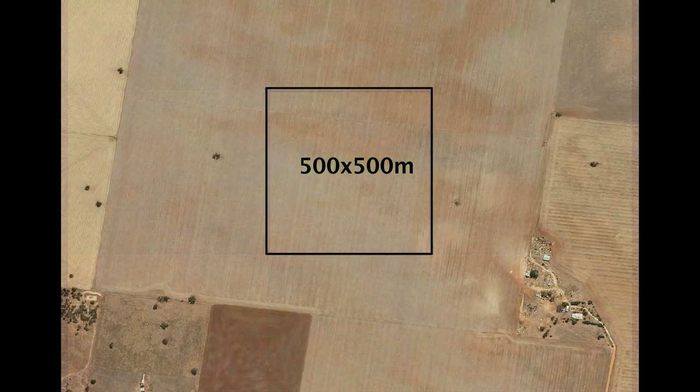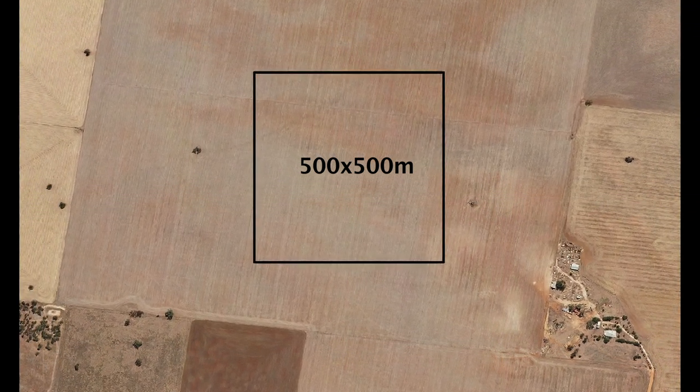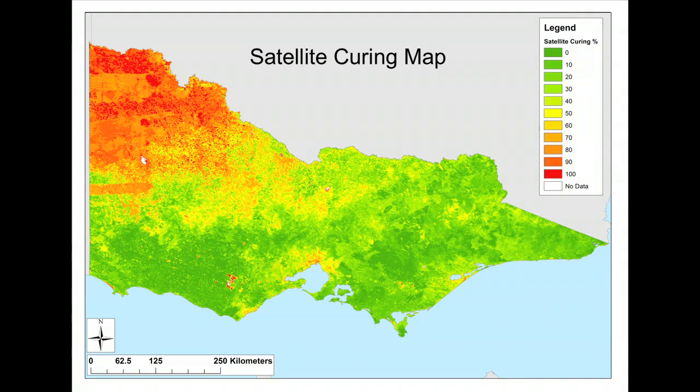It would be impossible to collect this amount of information using people on the ground, as there would have to be at least one person for every 500 metre square across the state. Using the satellite data, we can then make a state-wide map of curing.